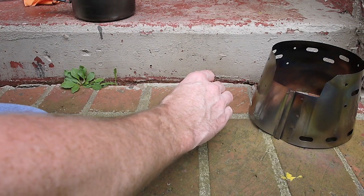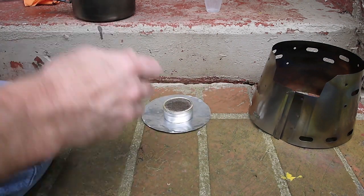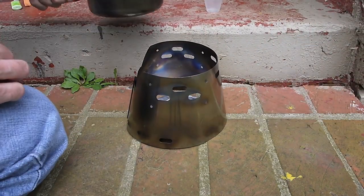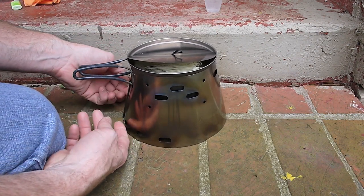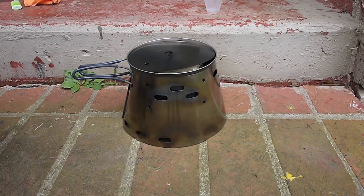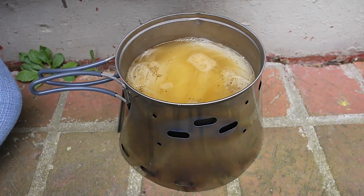Once the noodles soften up it won't be an issue. I'm using the Starlight stove with approximately 20 milliliters of heat fuel from a yellow bottle. I'll light that and get things going. I won't make you watch it boil — once it starts boiling I'll come back and continue.